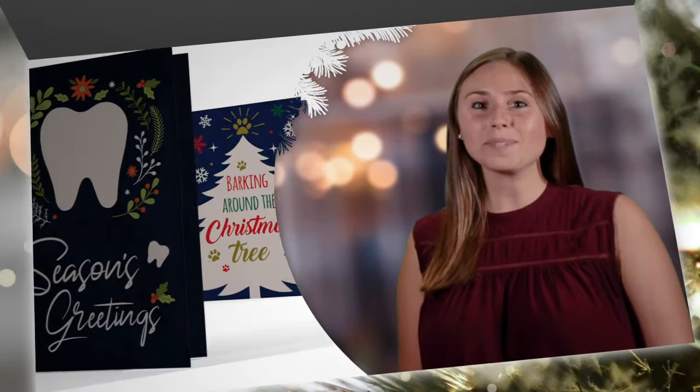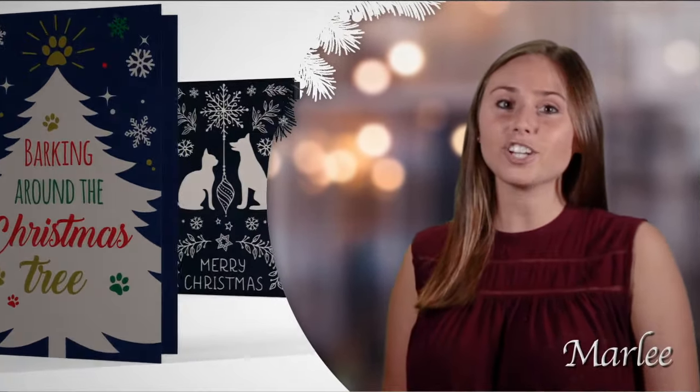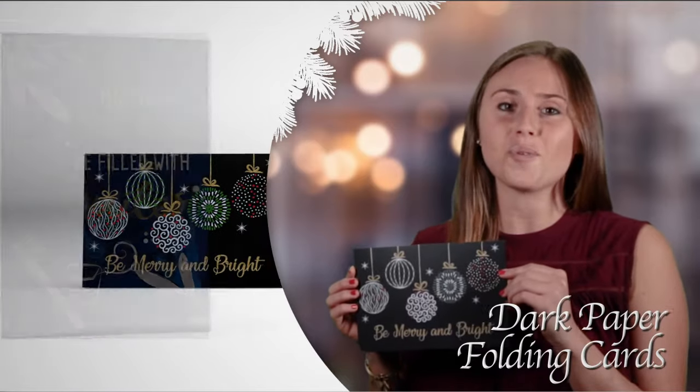Hi! Welcome to Seasonal Tips from your Smart Practice Marketing team. I'm Marley. Today I am featuring our new dark paper cards. These cards offer affordable elegance made simple and an upscale unique look that will wow your patients.